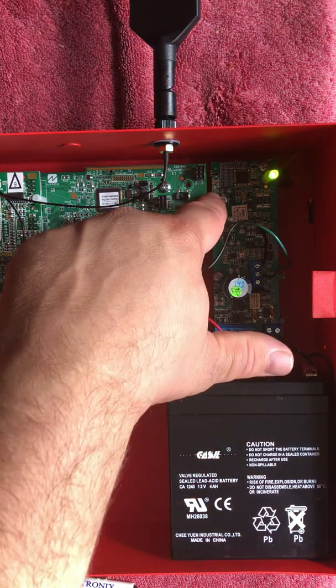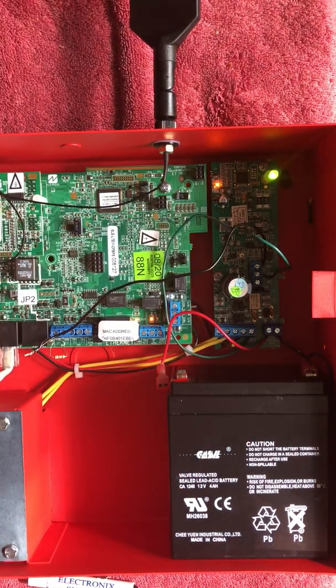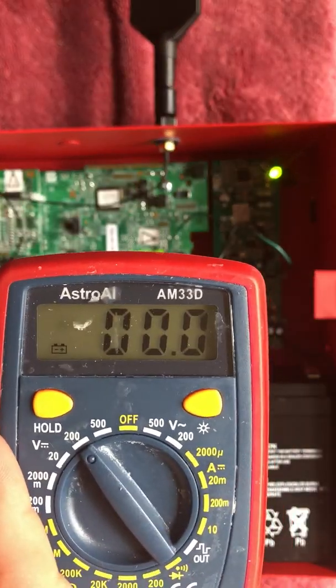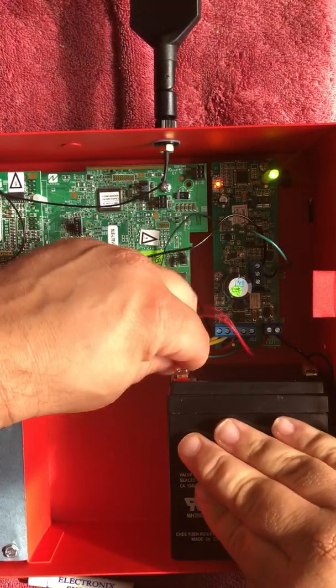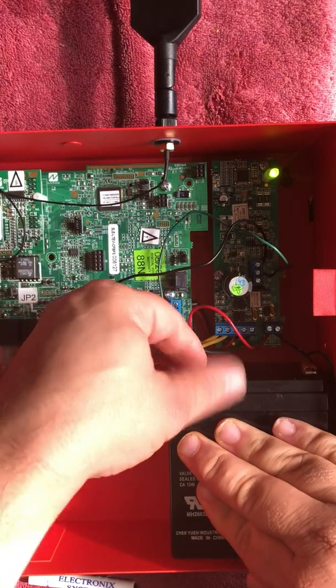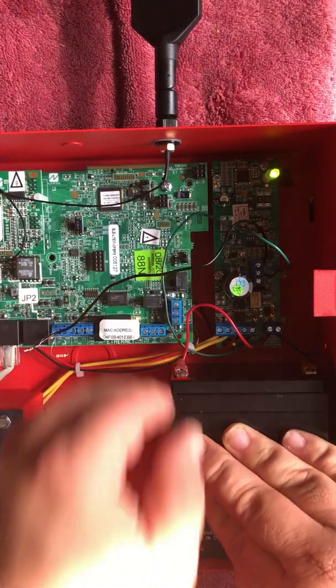As we can see, we're getting two blinks, which indicates a battery trouble. And now we've dropped voltage to Telco 2. Reconnecting the battery will clear the trouble.